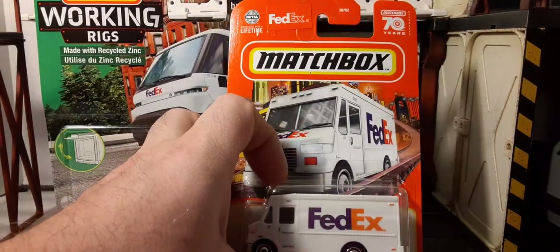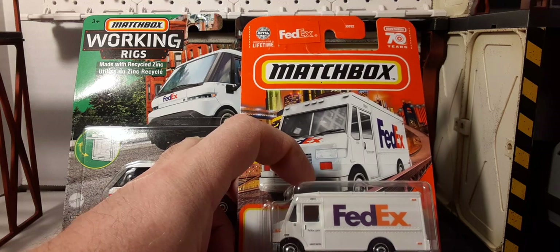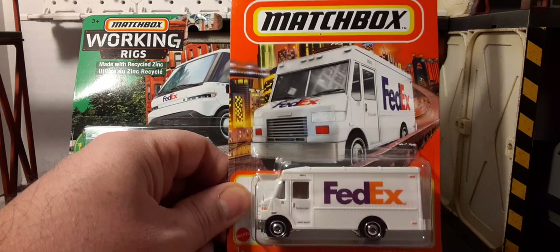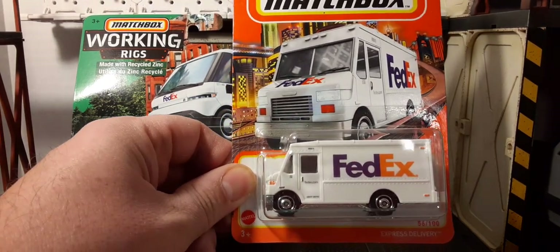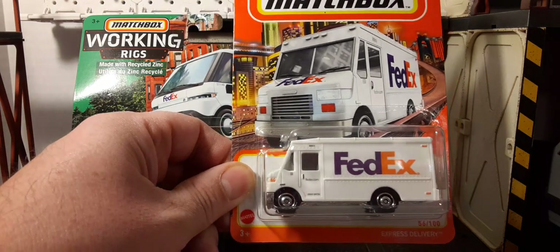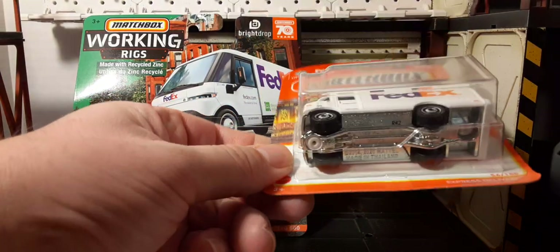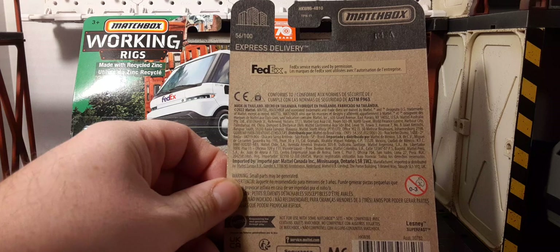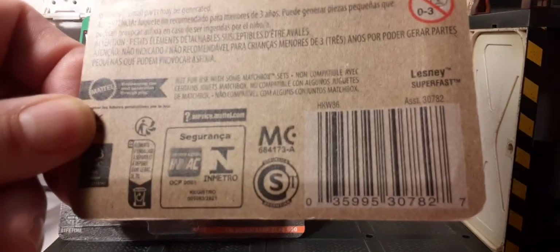Here's the packaging for the mainline. At the top we have the lifetime warranty, the FedEx branding, the 70 years and running on Matchbox vehicles, and some nice artwork with a FedEx truck. The truck itself looks pretty nice. On the back of the packaging for you card collectors, this is the Express Delivery Truck, and here's the UPC.